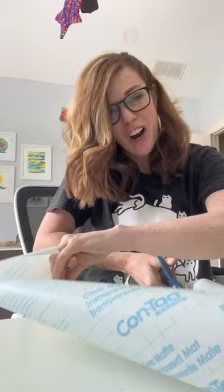We're just gonna cut like a chunk — square, rectangle. Mine's this big. It can be whatever is right for you.